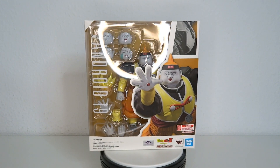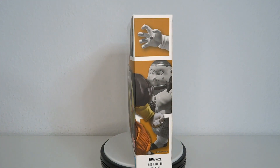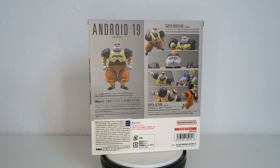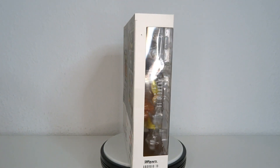It's Dragon Ball time! Hello and welcome to another hour of Figure View. Today we're going to have a look at the S.H. Figuarts Dragon Ball Z Android 19. This is the anomaly of the Androids — the Androids which we weren't supposed to have, but because of some time-space anomalies, were created.